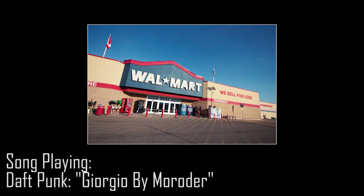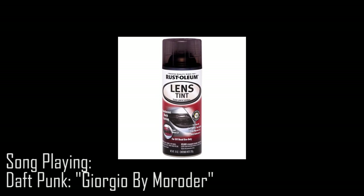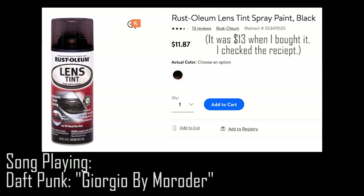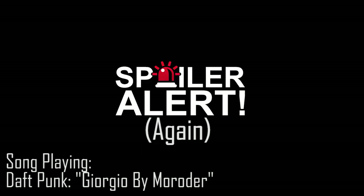Next, Walmart. Silver spray paint was $4, an exacto knife was about $3, and spray tint was— $13?! That's highway robbery! For something I'm going to use once and then probably never again, that's a lot. But I needed it, so I reluctantly bought it anyway. I later found out I should have gone for the $10 tinted overlay sheets.